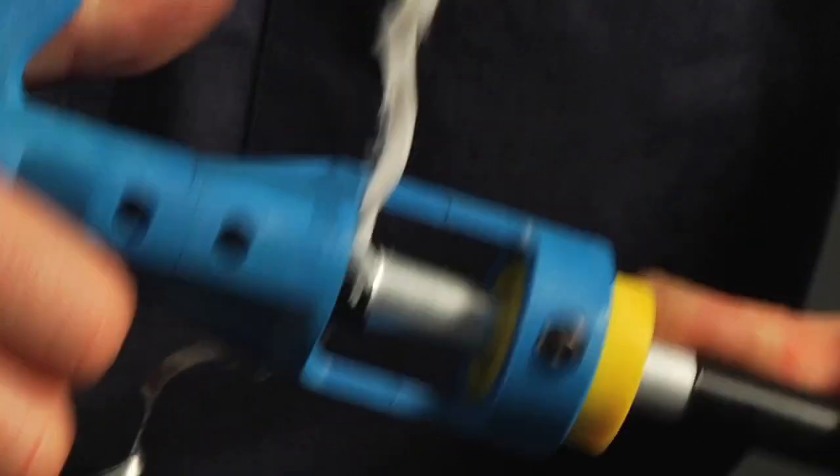The SCT series tool prepares aluminum sheath coaxial cable for the connector. The tool will strip the aluminum sheath and core the cable in one easy operation.